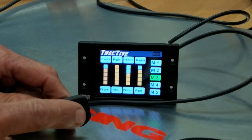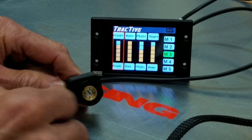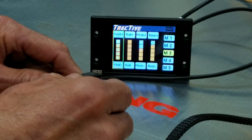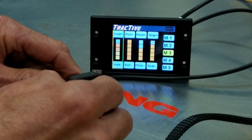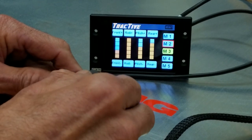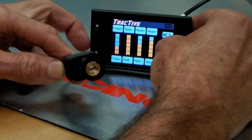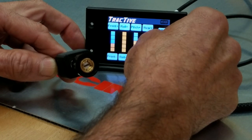Watch the controller as I press this down — you've got a red band around the selected item. Press it again to tune — now it's yellow — and now I can actually tune. Watch the yellow bars as I scroll. I'm going to bring the front almost to full soft — see, it dropped down. To save it, go to M3, press it, and it's saved. We're still learning this ourselves, so forgive any wrong button presses.